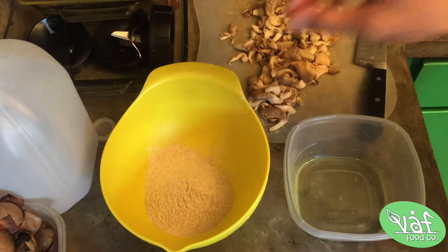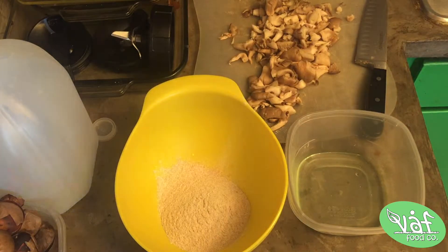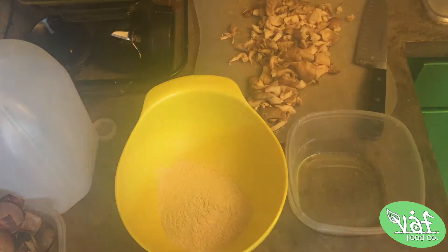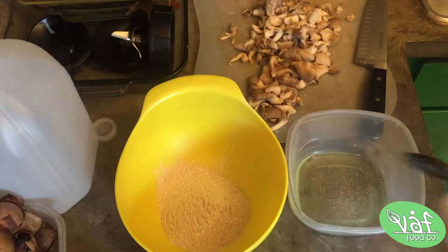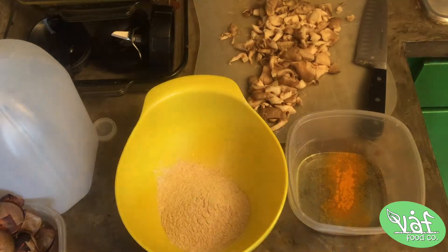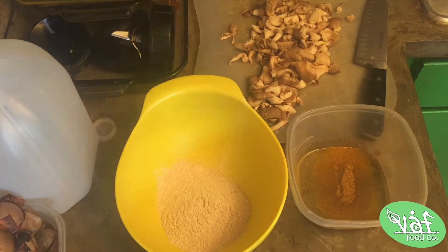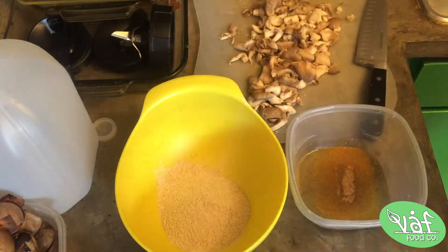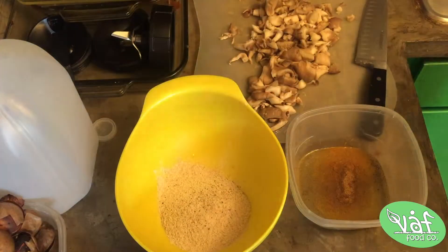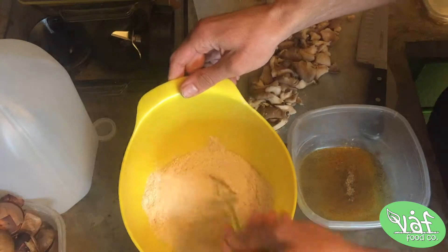Next, what you're going to want to have is just two little bowls — one with oil and one with flour. I like to season both. Put a little ground pepper, a little pink sea salt, a little turmeric, a little cumin, and also put a little salt in the flour. It really just helps add another little layer of flavor.